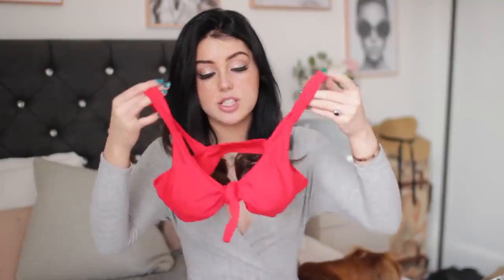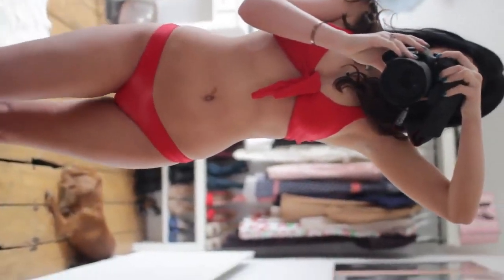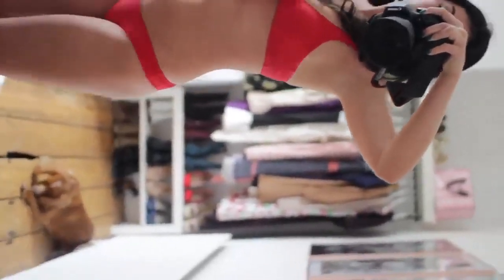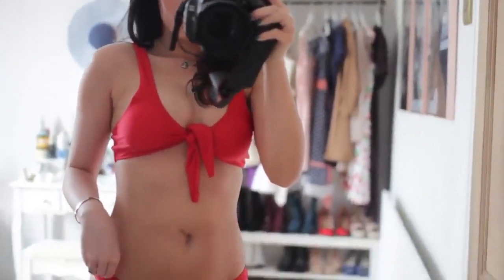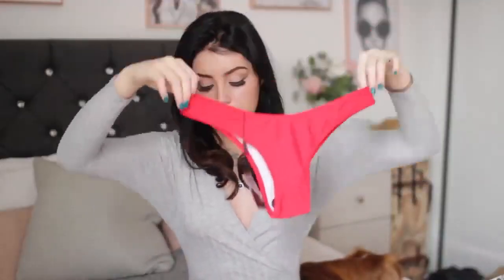The next bikini is a classic red one. It ties in the front — it has a little bit of padding you can take out, no underwire, you put it on like a shirt and tie it in the middle. You can tie it as tight as you want to adjust how your boobs look, which I really like. The quality is really nice and it looks really pretty and classic. It also has ruching on the bum which makes your bum look better. It's a bigger thong, not super skimpy. Red looks good on every skin tone but it also suits pale skin, which is very rare.